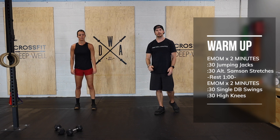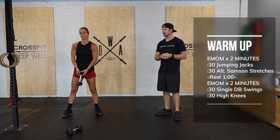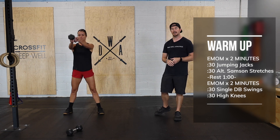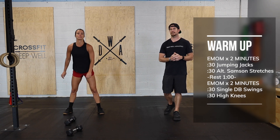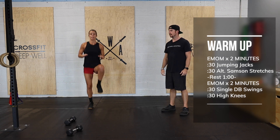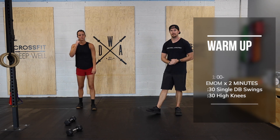Alternate legs, hold for a couple seconds, then switch. For the single dumbbell swing, you're just gonna hold one end of the dumbbell and use your hips to swing it — just as we would if it was a kettlebell — going to eye level, really using the hips to initiate that movement. Next is 30 seconds of high knees, just trying to get that knee above the hip line, pacing for 30 seconds.